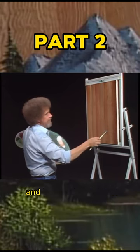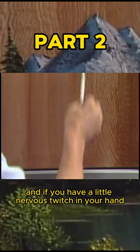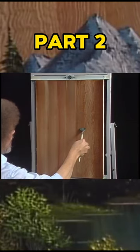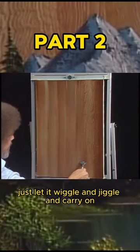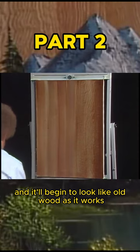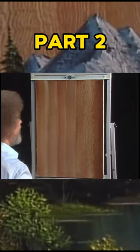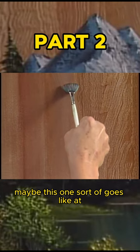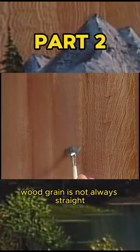If you have a little nervous twitch in your hand, it'll pay you great dividends. Just let it wiggle and jiggle and carry on, and it'll begin to look like old wood as it works. Maybe over here, maybe this one sort of goes like that.